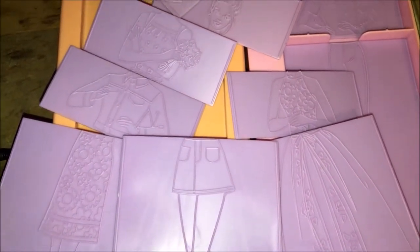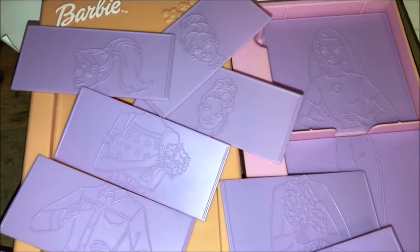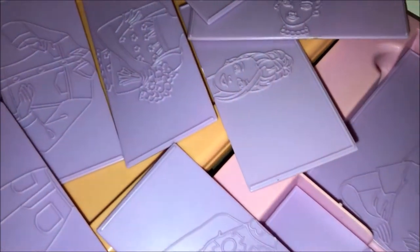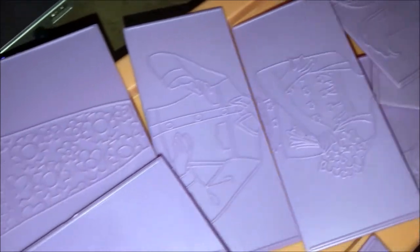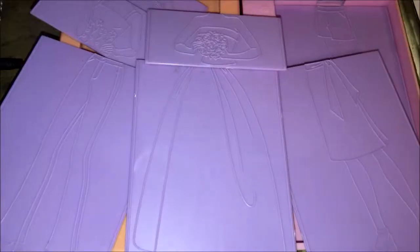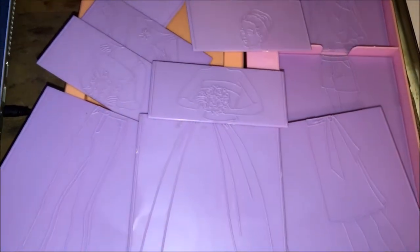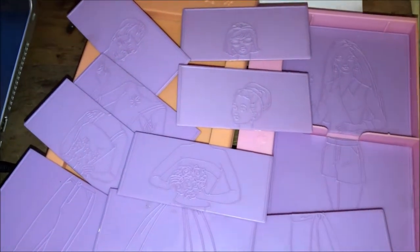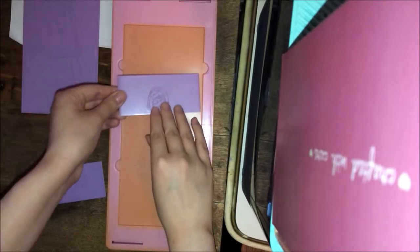It comes with multiple different plates that have engravings on them. And when you put paper over them, you can draw on them. I think you're supposed to use crayon — I used colored pencil just because that's what I had. But you're supposed to be able to rub your utensil over the paper on top and it'll leave the mark of what's on there.